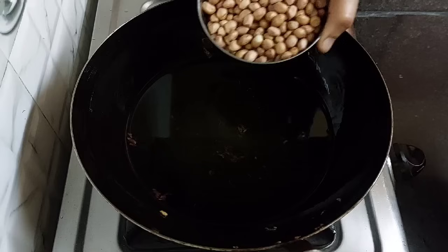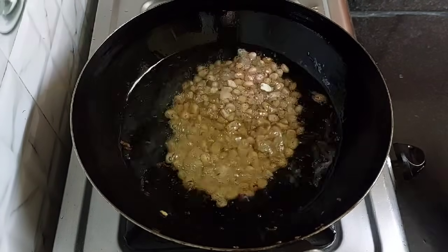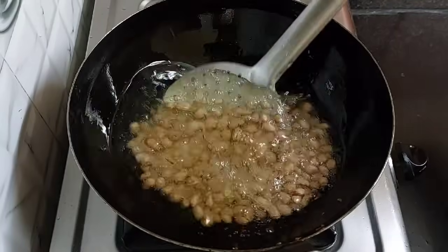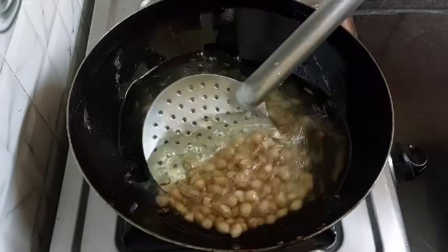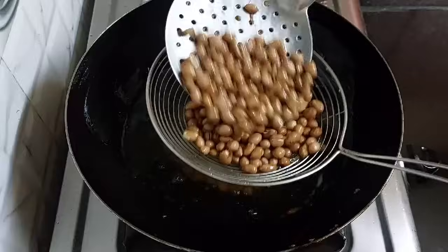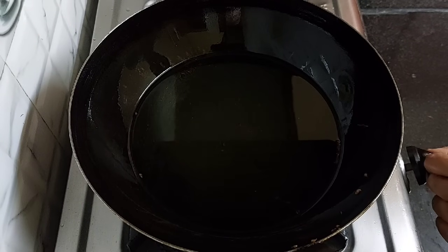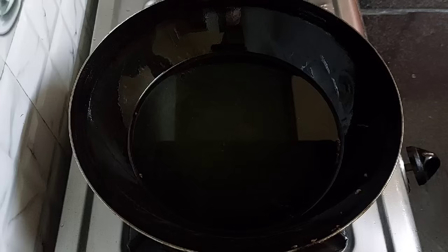Next, add two-thirds cup of peanuts. Fry them on low flame only until they turn crispy. It has fried well — take it out. For flattened rice, make sure we need hot oil only. If you fry in warm or less hot oil, the flattened rice will soak more oil and it will not become fluffy.